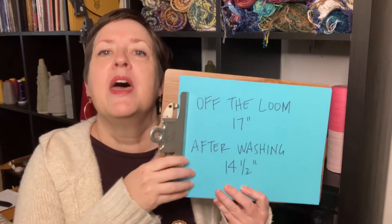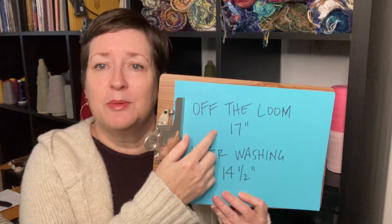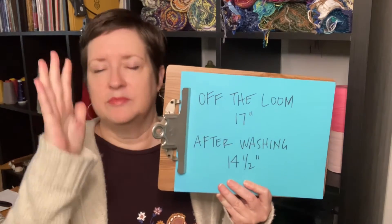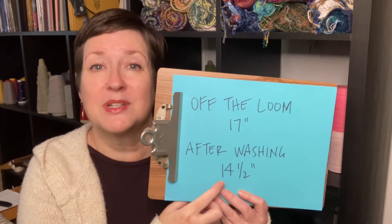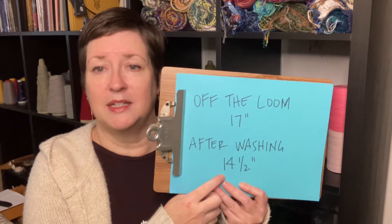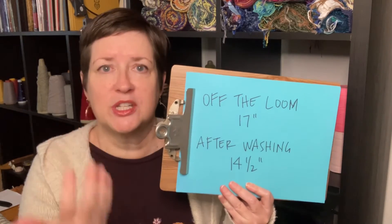Today we are just going to focus on figuring out the percentage of shrinkage in the width. Are you ready? We can do it. So for my project, when it came off the loom, it was 17 inches wide — great, starting point. After I put it through the washer and dryer, I measured it again: it was 14 and a half inches wide. Clearly it's shrunk; we just need to know how much. We can do it.